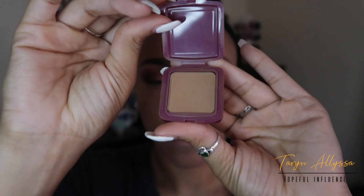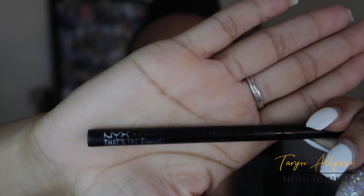Then I'll be applying a little bit of my Hula bronzer by Benefit. Then I'm going to come back to my eyes and apply a little bit of liner using my NYX liquid liner in the color black.